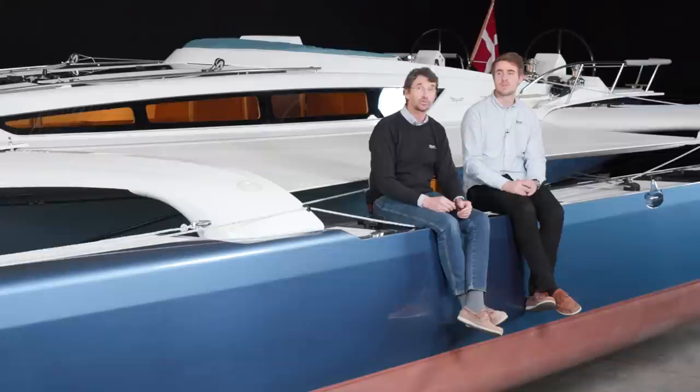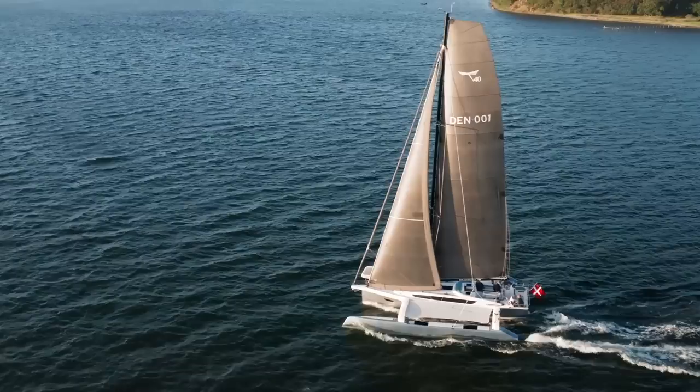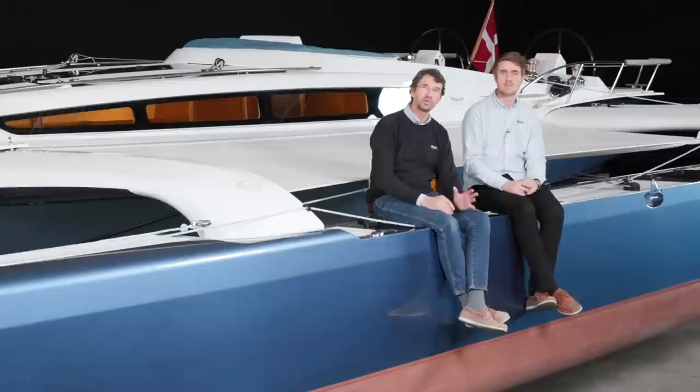If you bear off in stronger winds, you are easily talking about 20 knots plus. At 15 knots of wind with the Code Zero, you do 15 to 16 knots — amazing for this kind of cruising boat. So if you really look for performance, the boat can do it, and still always under control and lots of fun.